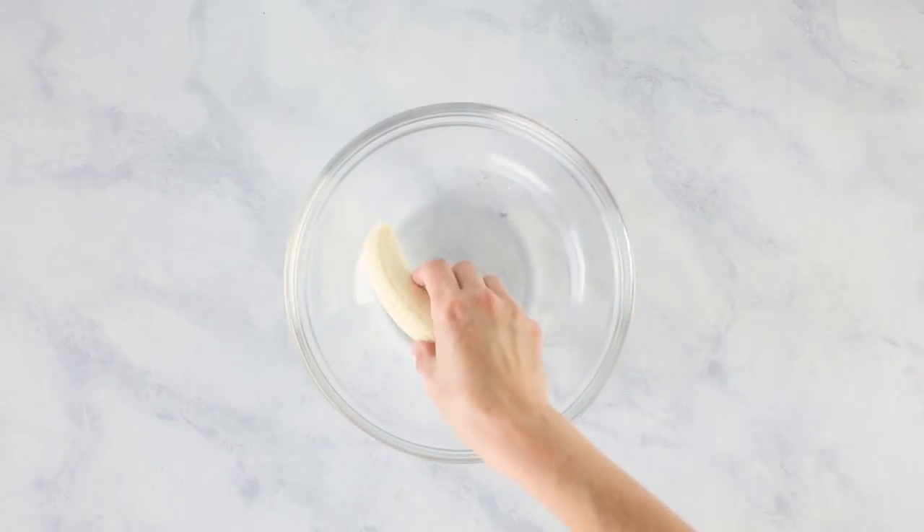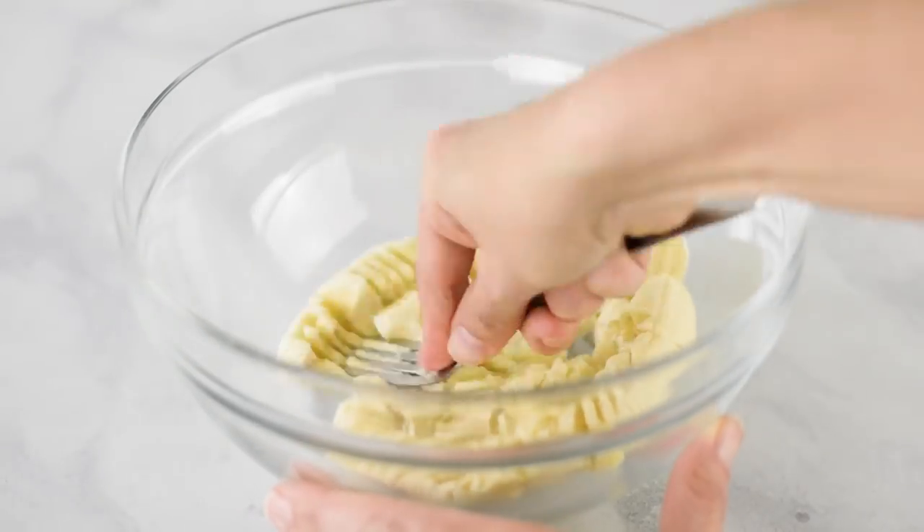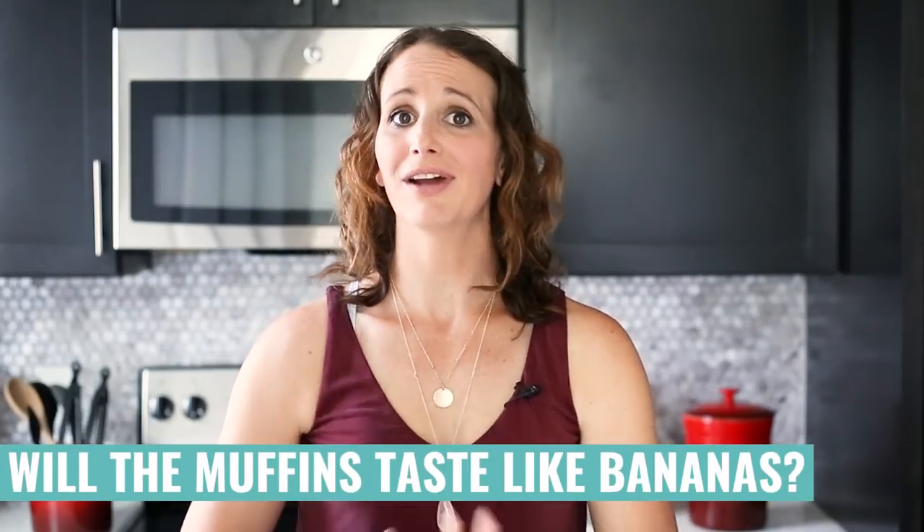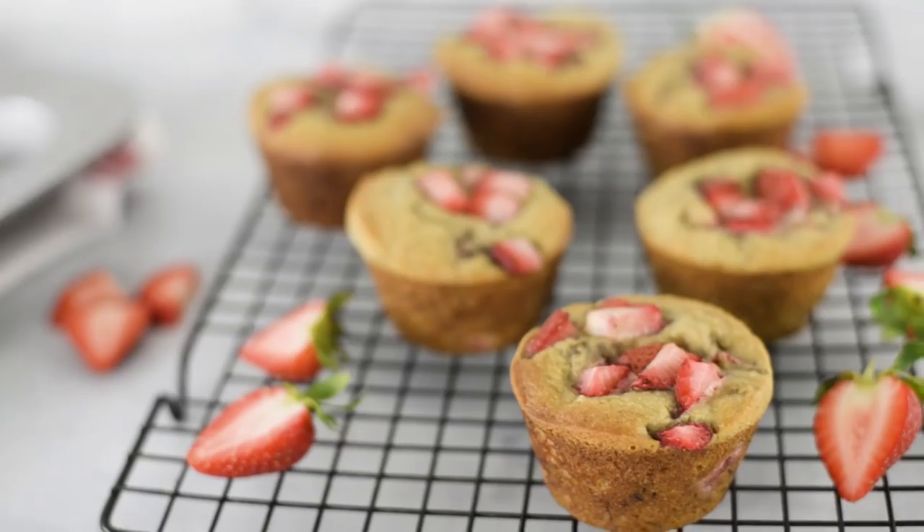Next, in a different mixing bowl, mash some really ripe bananas. We use ripe bananas because the riper the banana, the sweeter the muffin. Using ripe bananas is how we get around adding extra sugar, since they're naturally very sweet. We're looking for about three-quarters of a cup of mashed bananas depending on their size. And if you're worried it's going to taste like bananas — don't worry, it will not. It's going to taste like delicious strawberry muffins. The bananas are just there as a natural sweetener. You could also use unsweetened applesauce as an alternative.